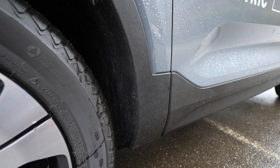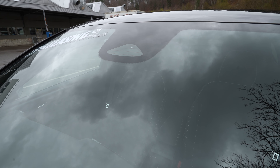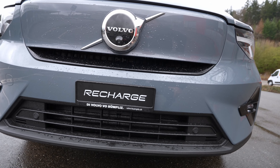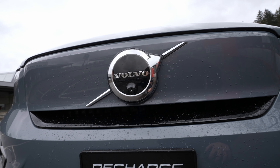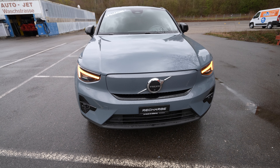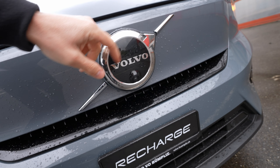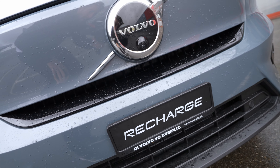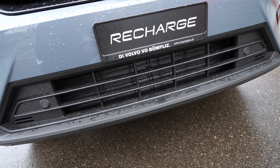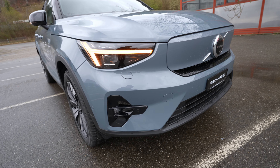The matte plastic cladding extends along the entire lower part of the doors and protects the car from rust and scratches for many years. It's easy to replace without repainting, and it integrates nicely into the overall design. Ground clearance is around 17.7 cm. Even the front lower area — where rust typically forms — is fully protected, unlike some paint-only designs.